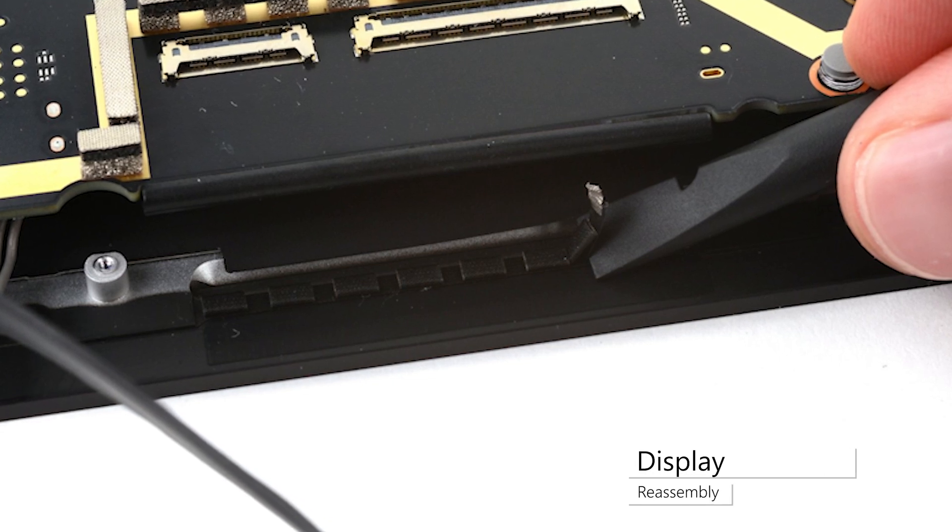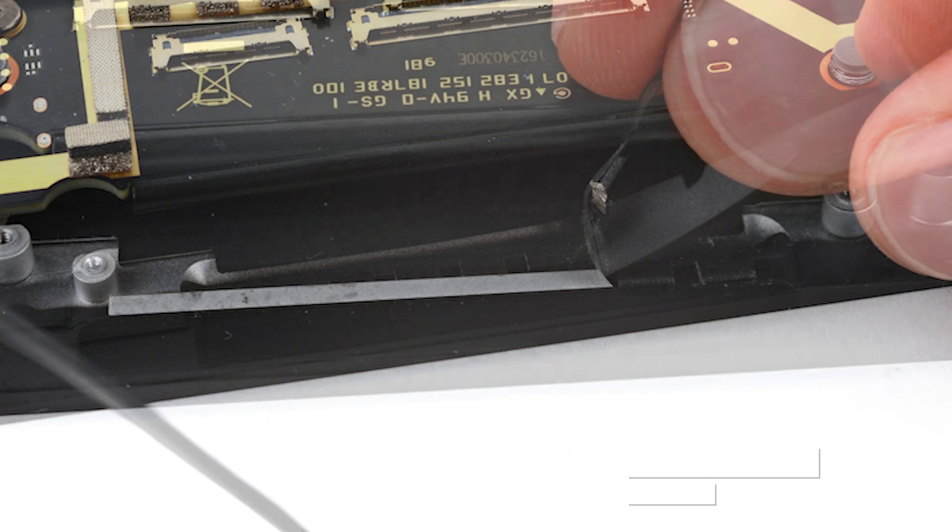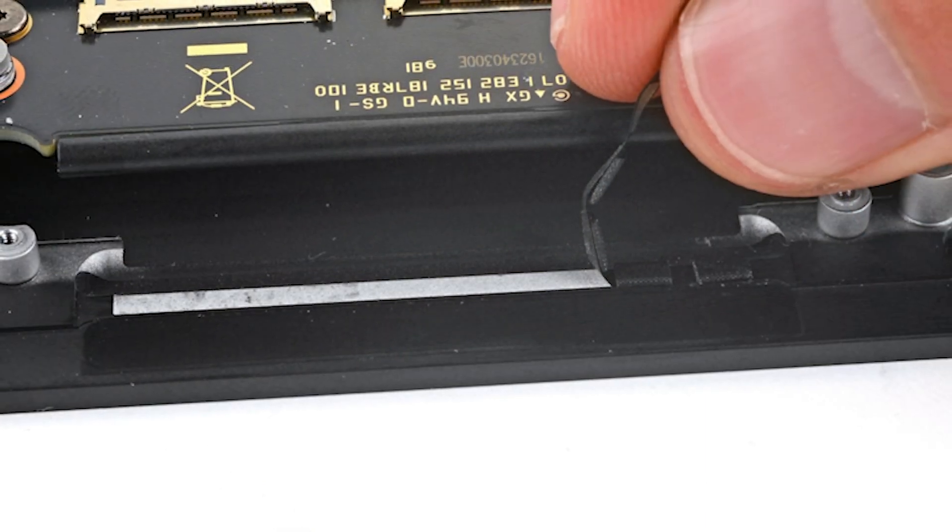Remove the existing display cable foam pads, and clean the area with some isopropyl alcohol to clean off any adhesive residue. Then, reinstall new display cable foam pads.